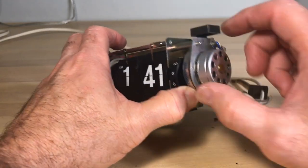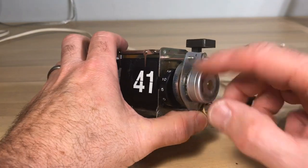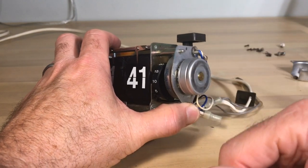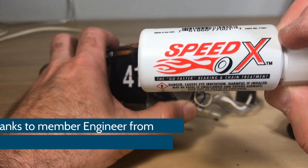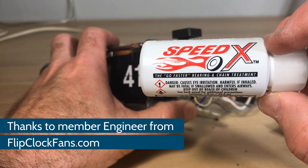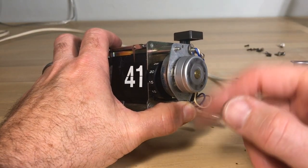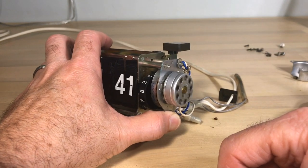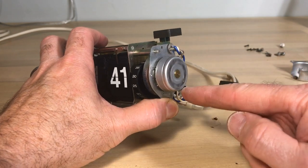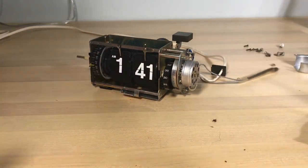Once you get that oil down in there, you spin it. You also want to run the motor and let it work that oil down, or maybe let it run overnight and then put another drop in the morning. Today we're using SpeedX — the go-faster bearing and chain treatment. It's got stuff in it that helps break down gunk and it lubricates well. We used to use alcohol to break it loose and sometimes WD-40, but we've moved away from that — we do not recommend that anymore.